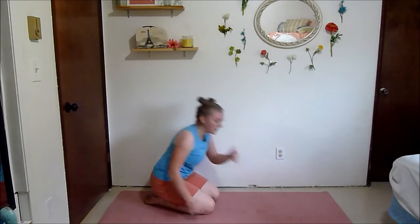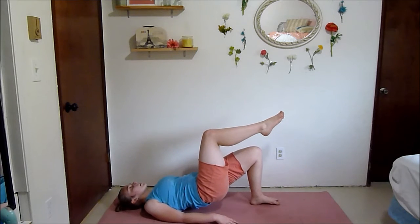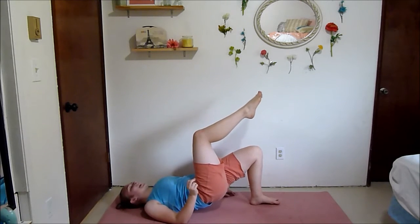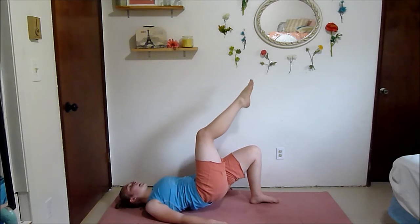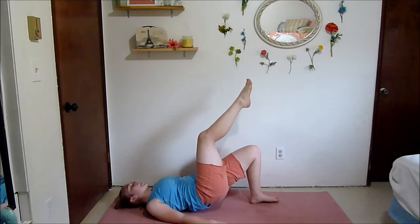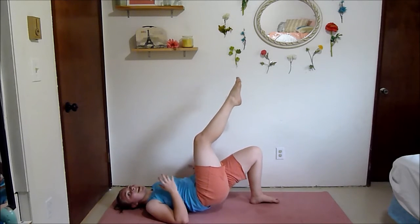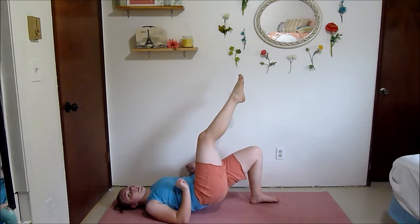One-leg glute bridge on the other leg. After this we only have three more sets left, so you've got this guys — I know it's challenging but keep pushing. Three more sets, it's only six more exercises. Squeeze your glutes — don't just sit there, I want you to push towards the ceiling and get a little higher.